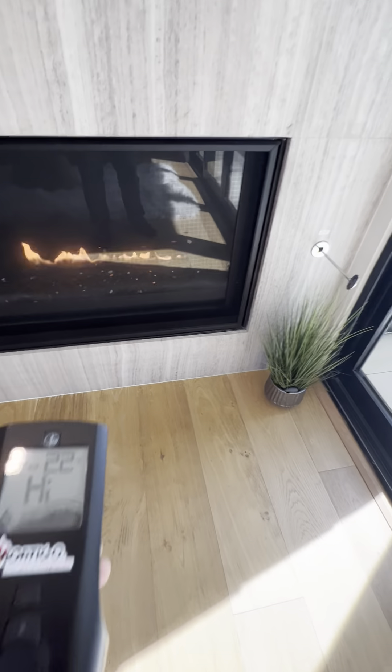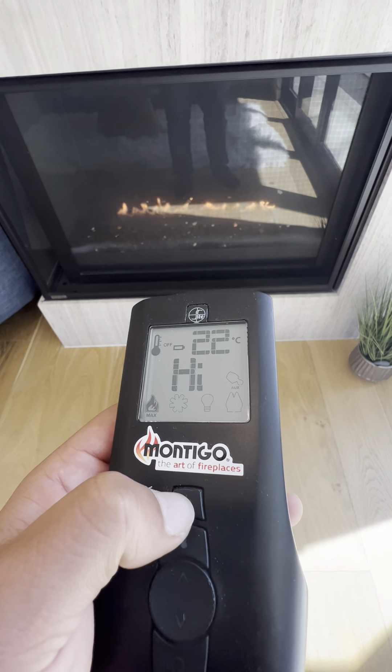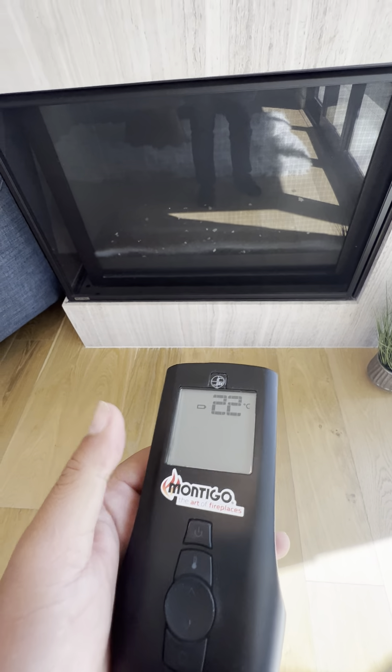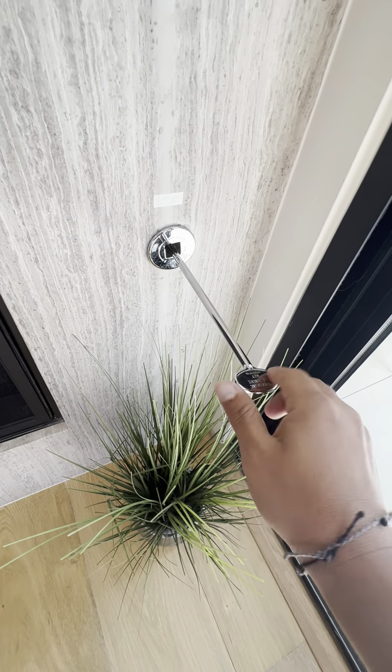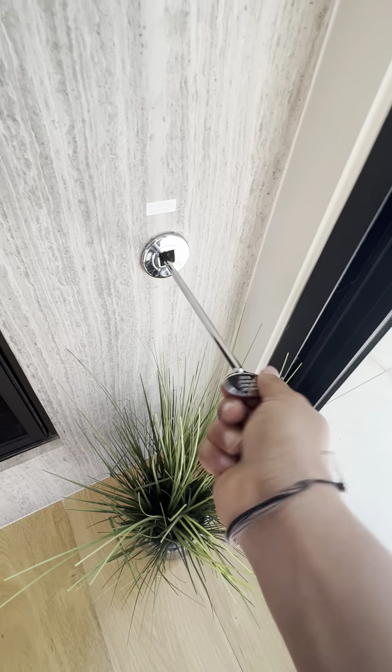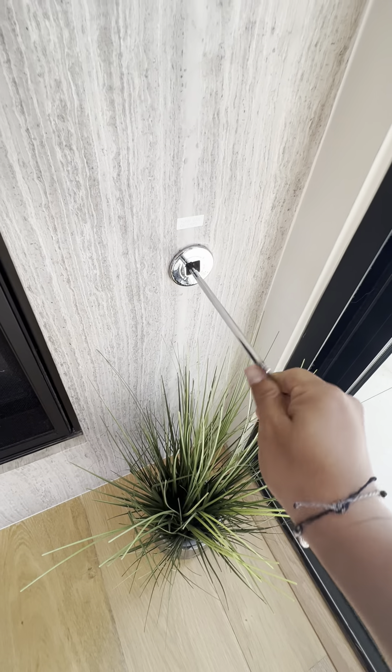There you are. Once you're done using it, simply grab your remote and press the power button again to shut it completely off. Then don't forget to turn the gas off by turning it all the way to the right.